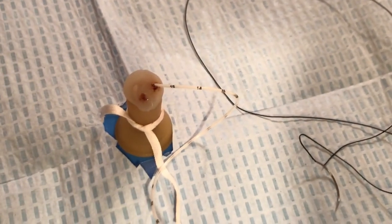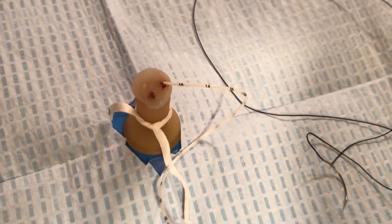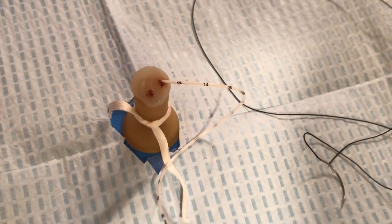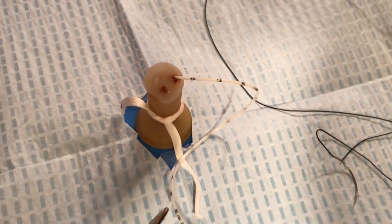This video will demonstrate the suturing of an umbilical venous catheter. We will identify the two arteries and the one vein in the umbilical cord. Care should be taken to avoid piercing or suturing the arterial vessels in the cord.